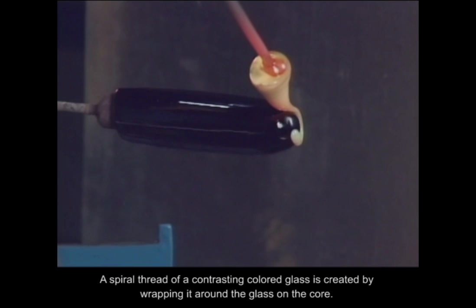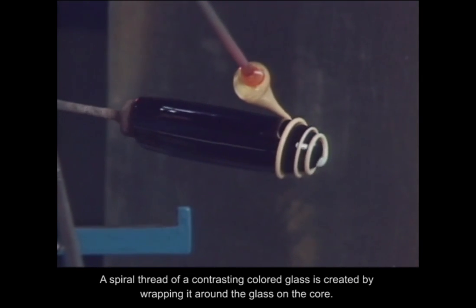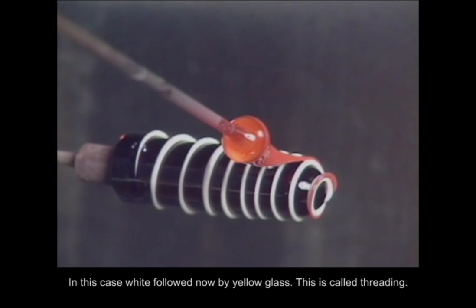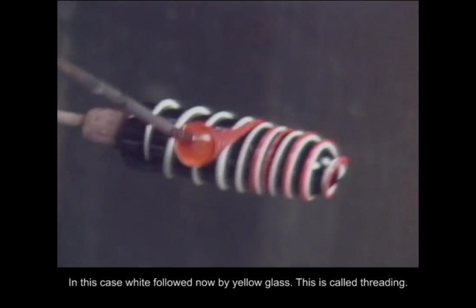A spiral thread of a contrasting colored glass is created by wrapping it around the glass on the core — in this case, white, followed by yellow glass. This is called threading.